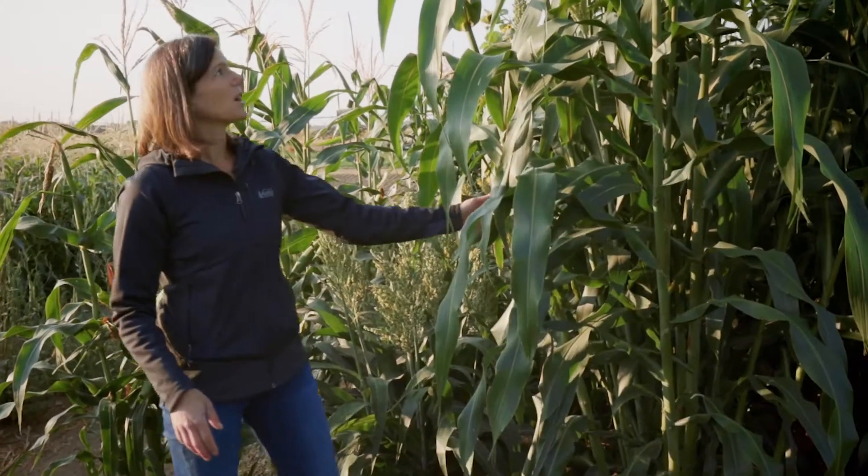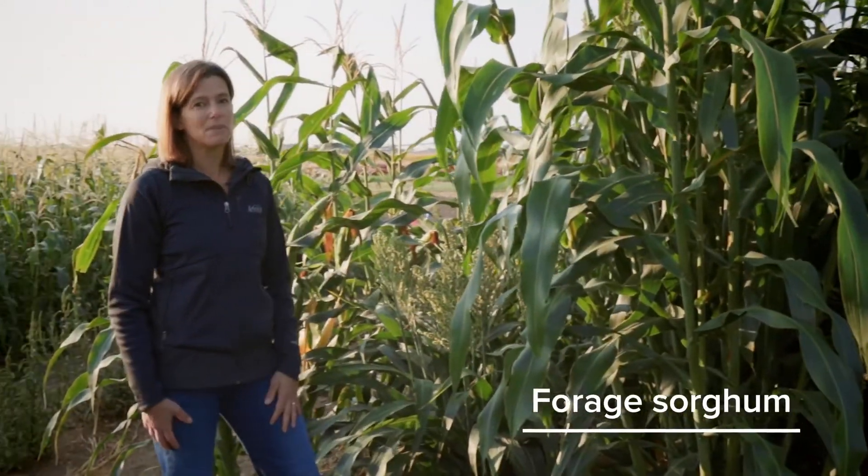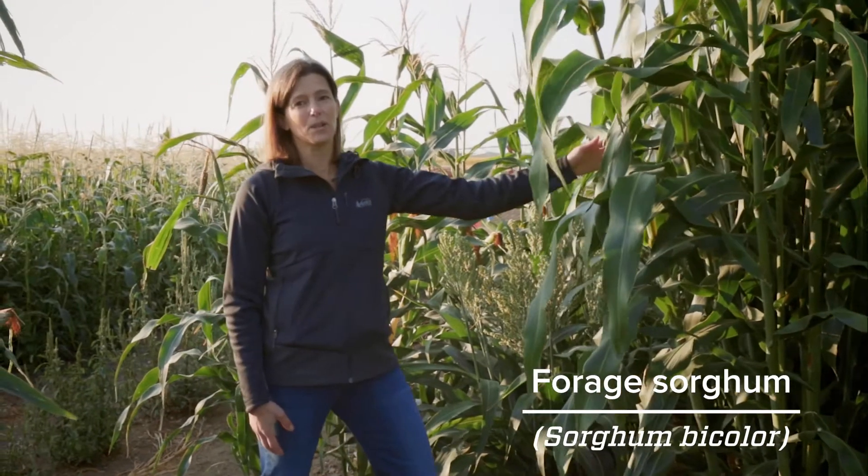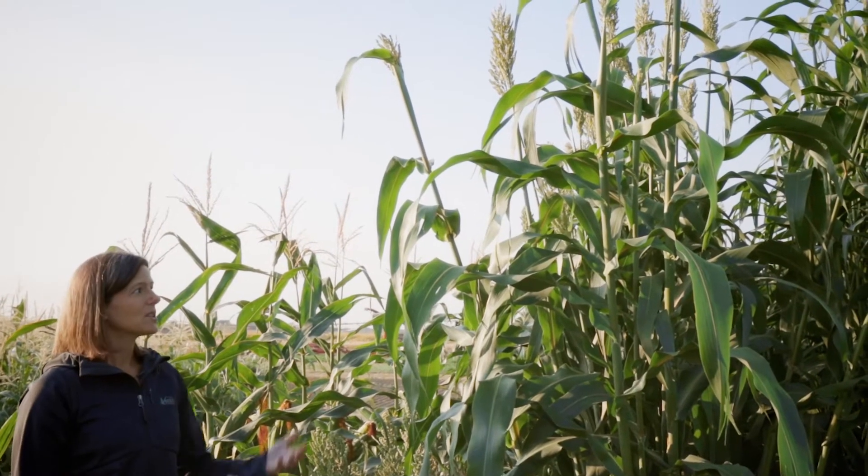Next we have our forage sorghum. It is the exact same genus and species — this is also sorghum bicolor. Notice the very different size; these have been selected for very different uses from the exact same baseline genetic material. Our forage sorghum is used for forage.